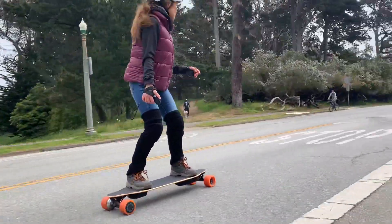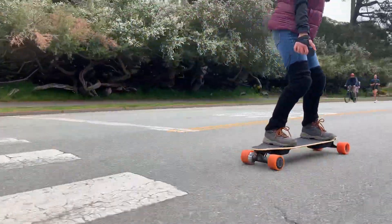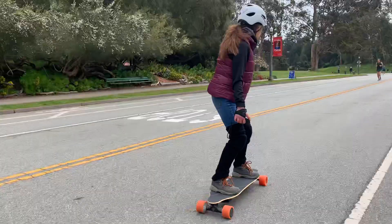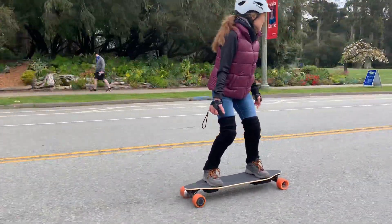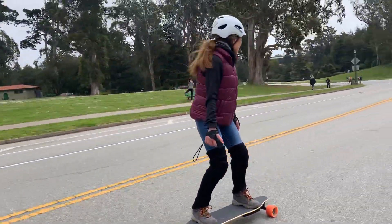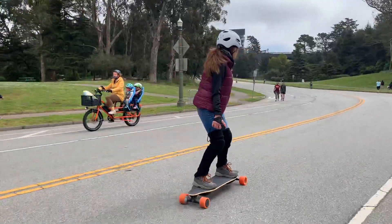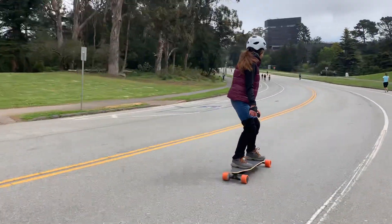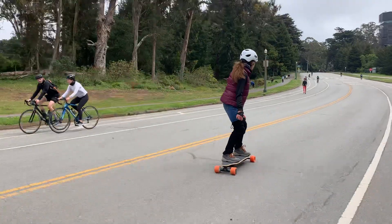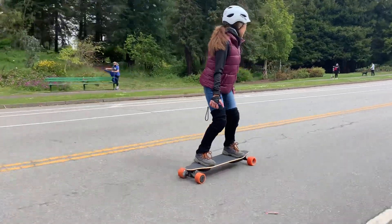That board right there is the WowGo 3. That board is exceptional. The things you need to know about it as they apply to skateboarding: amp hours — that's kind of like miles per battery. This one has a six amp-hour battery, which goes almost as far as the Team G was supposed to go. You can also buy it with an eight amp-hour battery, which gives you about 30% more range. That board is 400 bucks. Say it again: 400 dollars.